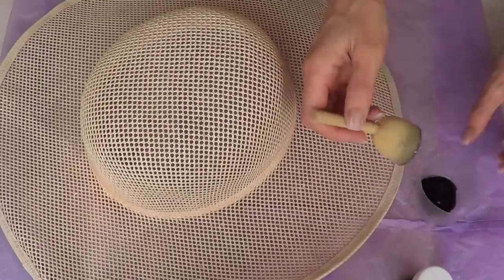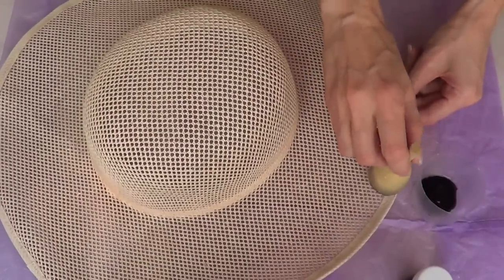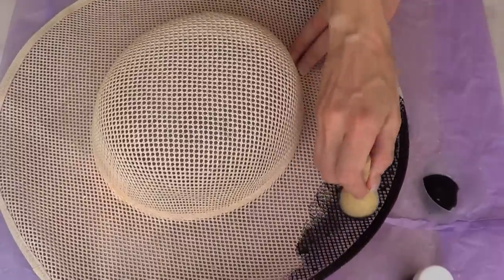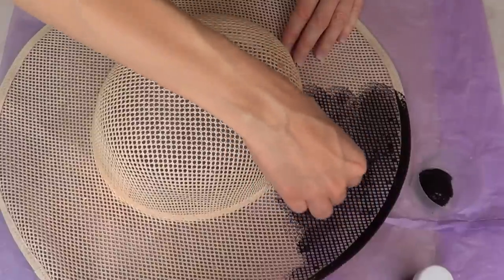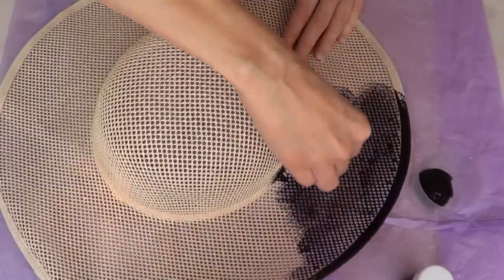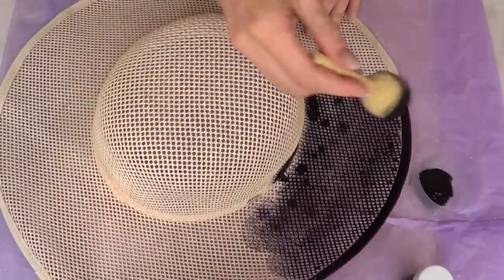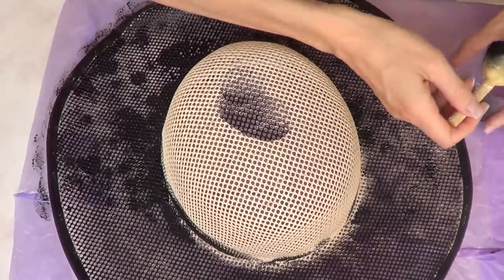Then I'm just going to take one of those round sponge things and my acrylic paint — I'm using black acrylic paint — and just paint everything. This one is kind of tricky because it has holes all over the place, but with the sponge and working over a piece of paper or plastic bag, everything gets covered in paint.